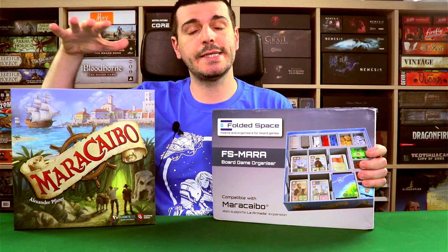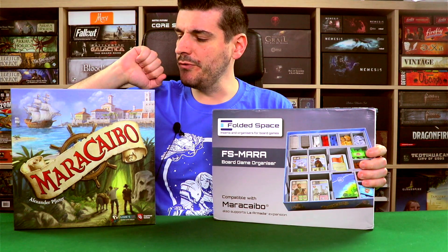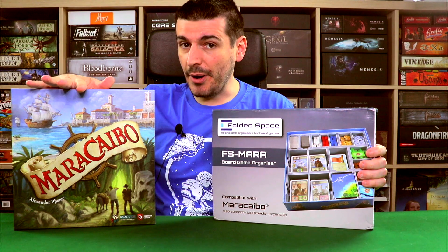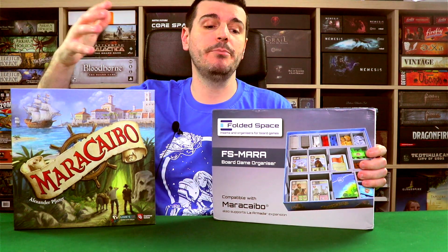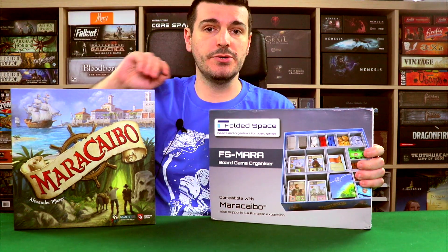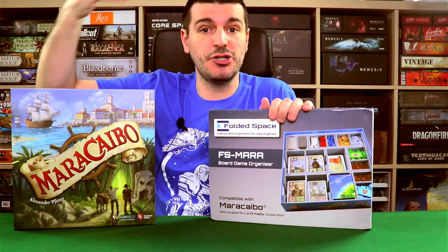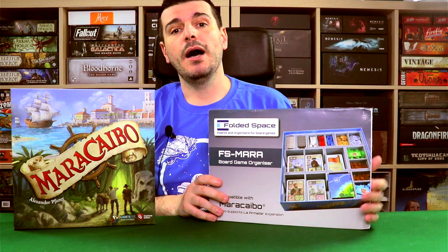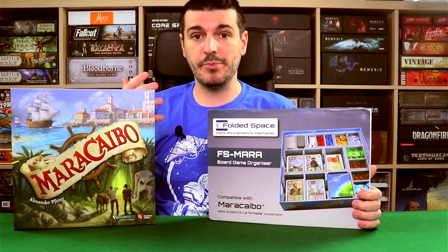Maracaibo — I've actually done a review here on the channel. If you're interested in the game itself, you can check out my review.